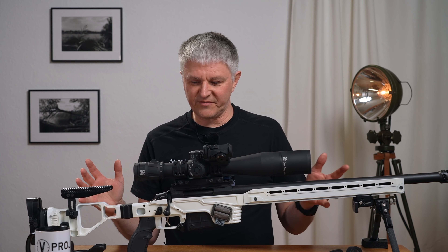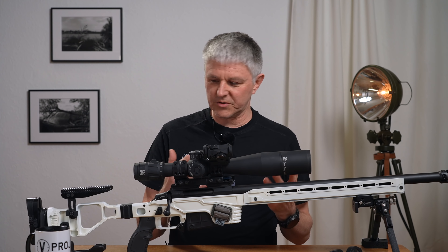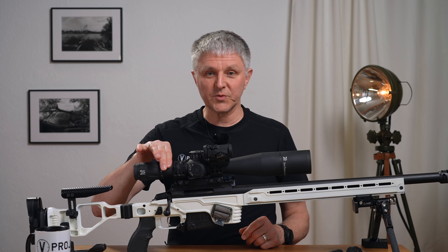Everything has always worked – the whole rifle with the scope. Nothing ever came loose or shifted. The surface is not super smooth, which I find great.